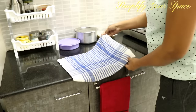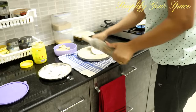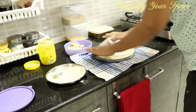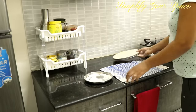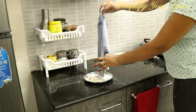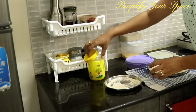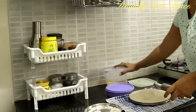While making rotis, spread a clean kitchen towel under the chakla. It helps in two ways: first, the chakla will not move while rolling chapatis; second, all the dry flour will be collected on the towel, which helps in cleaning later. Always keep food containers and dishes back in their designated cabinets right away after usage.